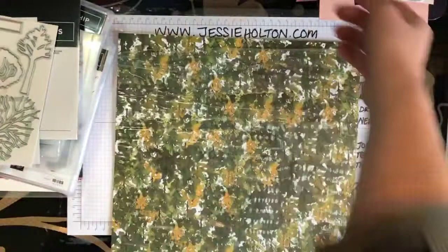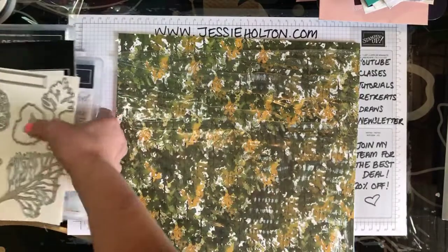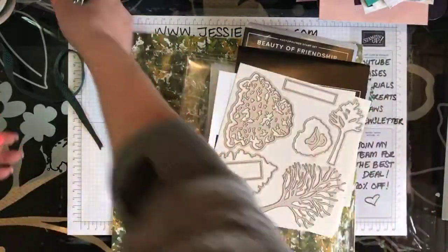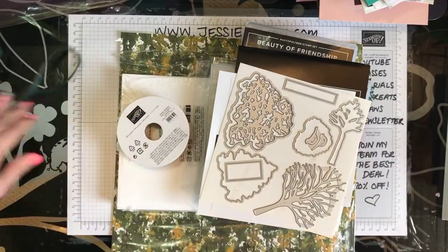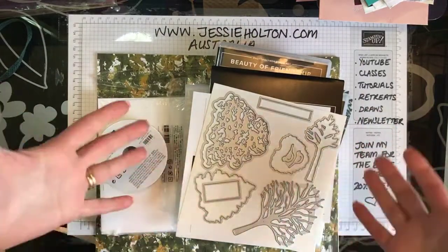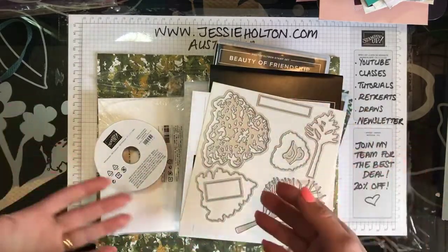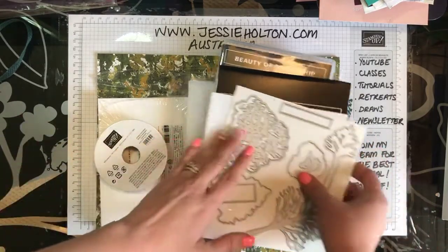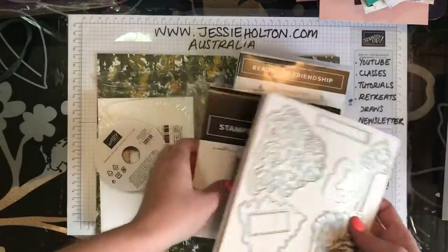You get all of that stuff in the mail, and the price of postage is also included. It's Australia-wide — I don't mind if you're a demonstrator or a customer or have never shopped with Stampin' Up! before. It's probably best suited for someone who does have some crafting experience, and you will need a Big Shot and your own inks, blocks, and things like that to complete the projects. But if you love crafting, you are going to have an amazing time doing this Stamp Camp.